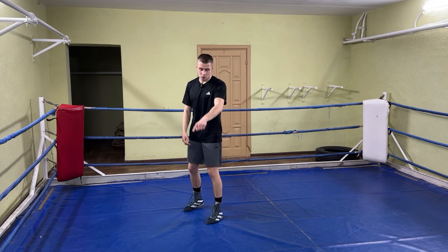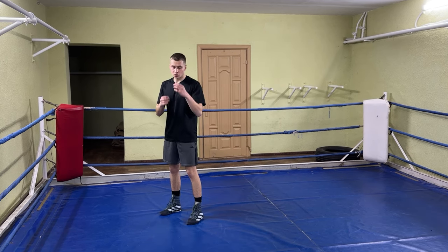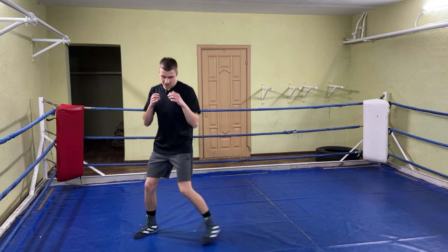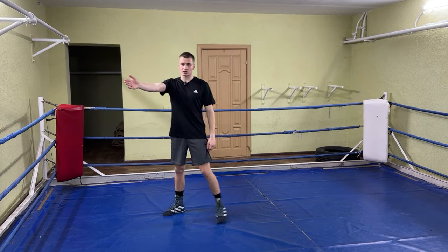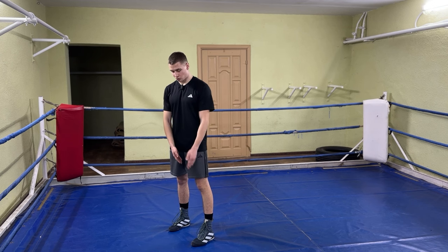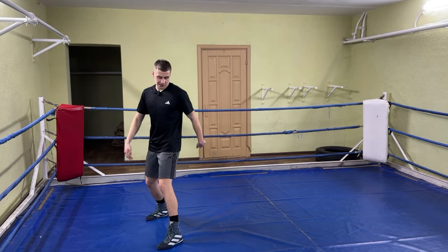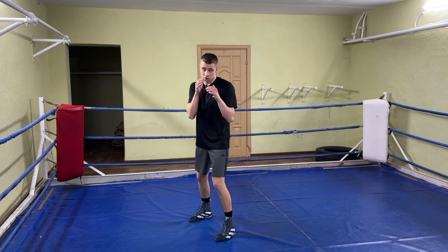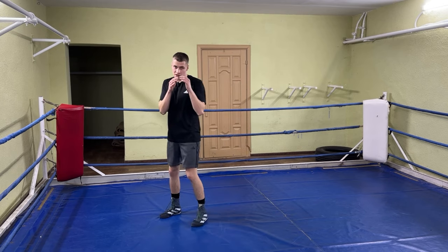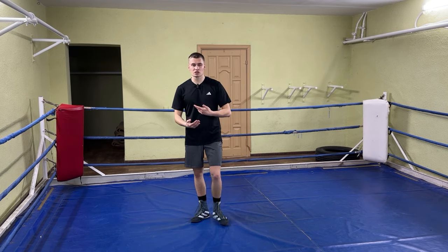For example, if I want to go forward and to the left, I will do four steps: one, two, three, four. And backward and to the right: one, two, three, four. If I want to go forward and to the right, I go left, then take a diagonal step with my rear foot, and bring my left foot back to the starting position, changing my position while remaining in my stance. To go backward, I step with my right foot, take a diagonal step with my left, and bring my rear foot back. This is how I move in a square in all directions.